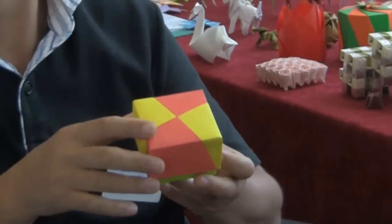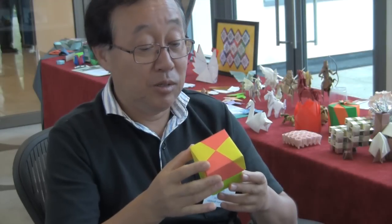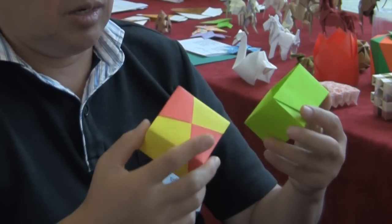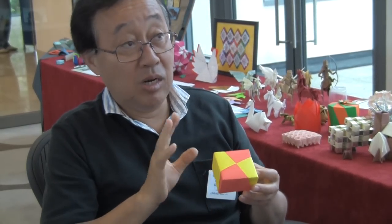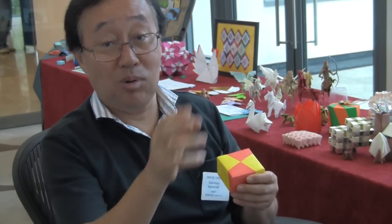Thank you very much. And so amongst your models, which would you say is your favourite? This is my favourite model out of the ones I have here. This particular structure you can only create using origami. If you tried to create this form in other ways, you probably wouldn't be able to do it. But you can do it very well using origami, which is why I like this model so much. I don't see a huge necessity in making really complicated models, but there's a lot of beauty in simple models.